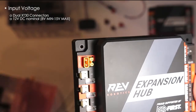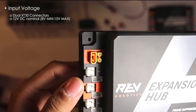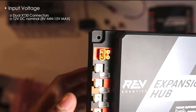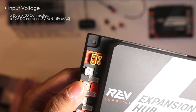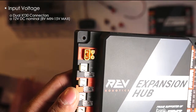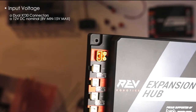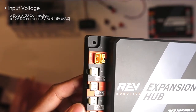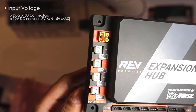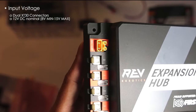If you notice, there are two dual XT30 connectors on here. I believe the reason for that is if you want to have two hubs — you bring in power from your battery and you need to power the other hub you have attached — that's how you daisy-chain or connect them in series. I'm not 100% sure of the proper or legal way of doing it, but I believe that's why they have two dual XT30 connectors. I do need to double-check the FTC or Rev Robotics documentation on that.